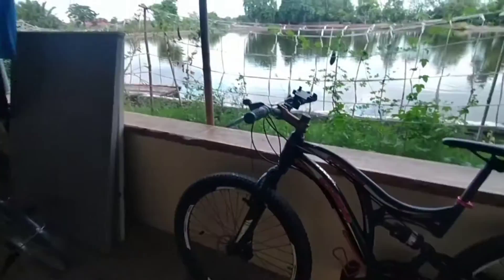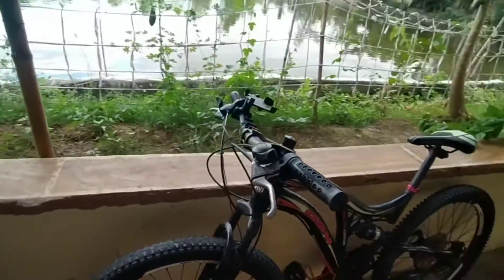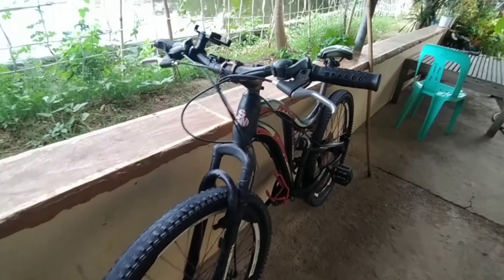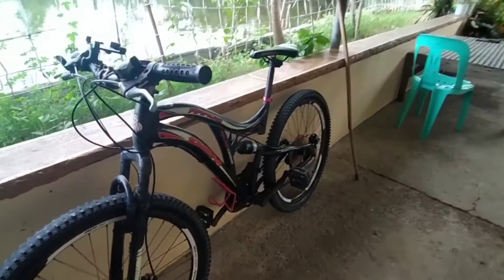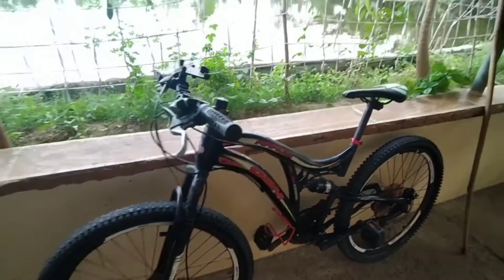At ito sya. Yan sya guys oh. Sheesh, malinis na sya. So ang bike nga pala natin sa mga nagtatanong — is SGMRO. Full suspension system. Full SS sya.